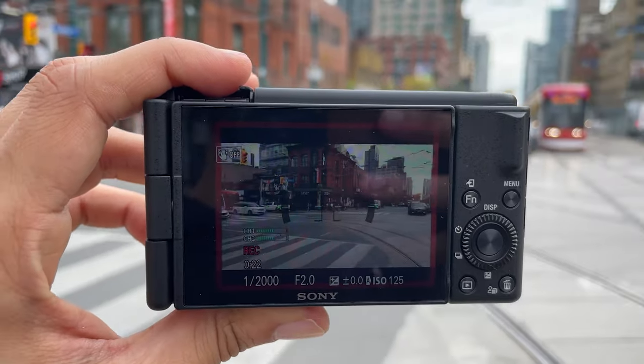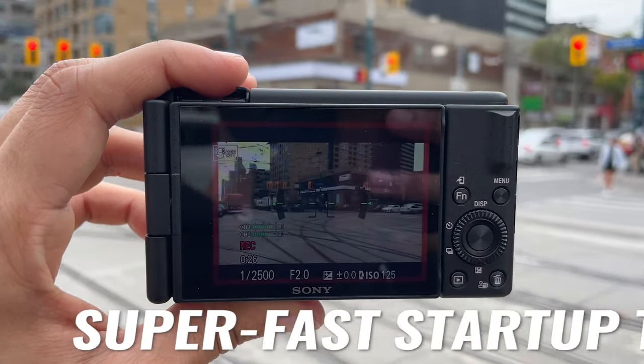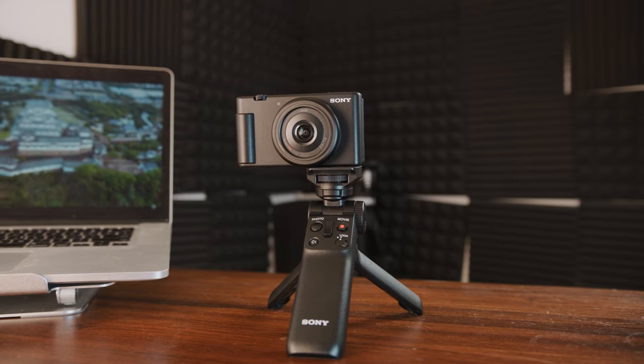What really surprised me about the Sony ZV-1 is that the startup time is only about two seconds, which is roughly the same time it takes to pick up your phone and open the camera app. Also, while it's not included, I highly recommend picking up the Sony vlogging handle. It works as a wireless remote for this Sony camera and any other Sony cameras you own, and it also works as a tripod so you can easily set your camera down and quickly record.